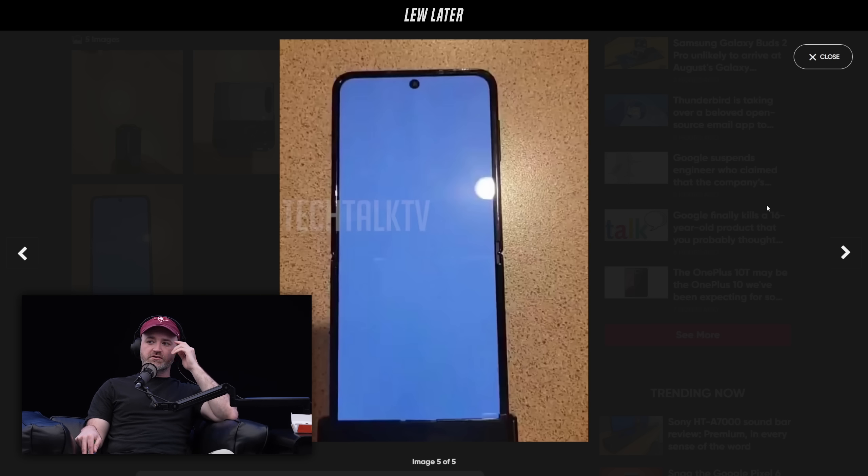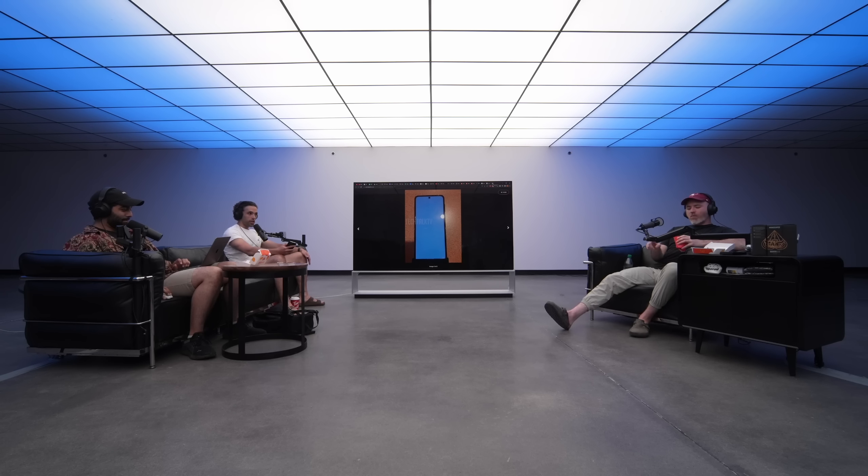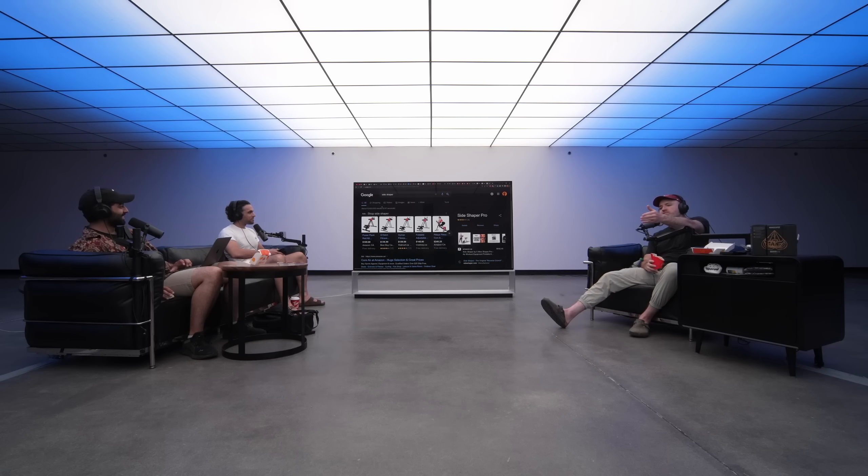Kirk was actually torquing earlier — he did 15 no stops. Jack ordered this Side Shaper thing because he really wanted to get his sides shaped up, and Kirk saw it and said let me try. So he put it together and torqued 15 of them. When I came in to work today, it's just Kirk torquing himself over here. I had that exact outfit on — I'm not lying.